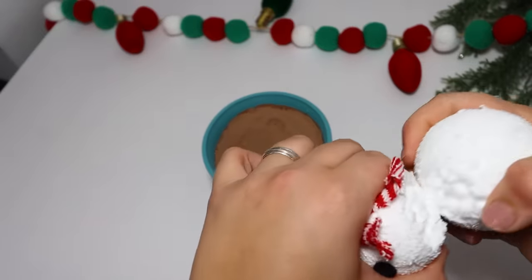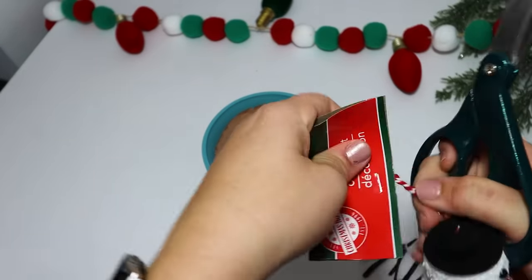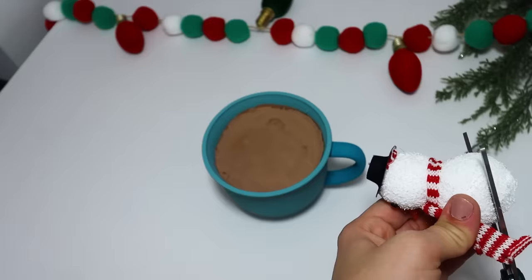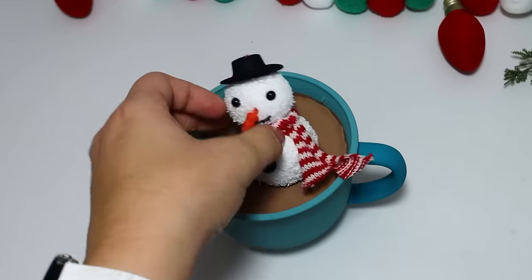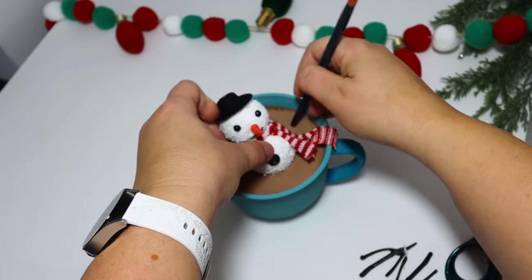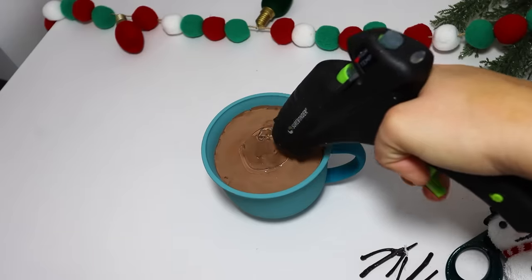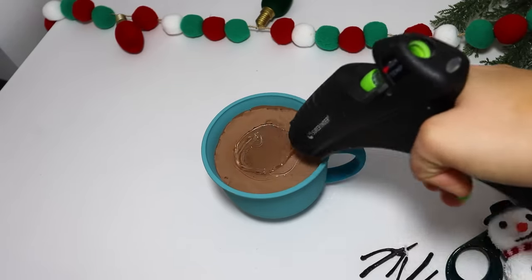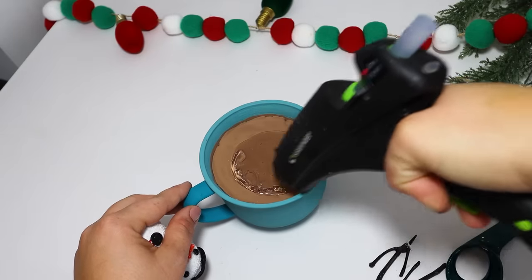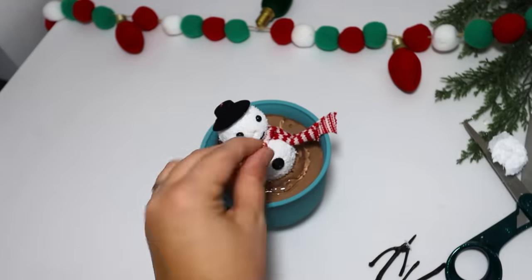You'll need a styrofoam snowman. You can put your own together with a couple of styrofoam balls, but this one is a ready-to-go Dollar Tree ornament. I remove the tag, pull off the bottom part of the snowman, and cut it at an angle. I remove the arms — glad some of you agree those arms are kind of freaky on a snowman. I set it down in the mug, mark how far I need the puddle to look like a real melted snowman, then fill it in with hot glue to look like snow pulled up around him. Set him down while it's still melty and paint it white.